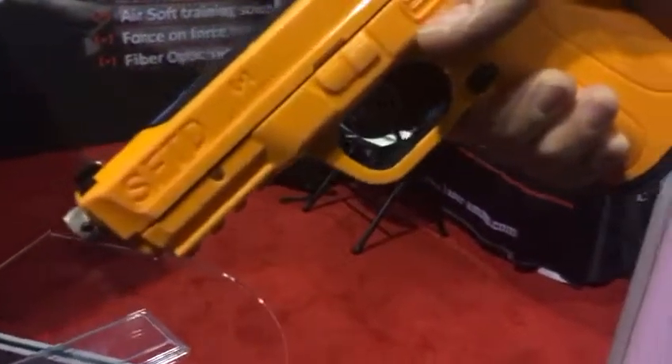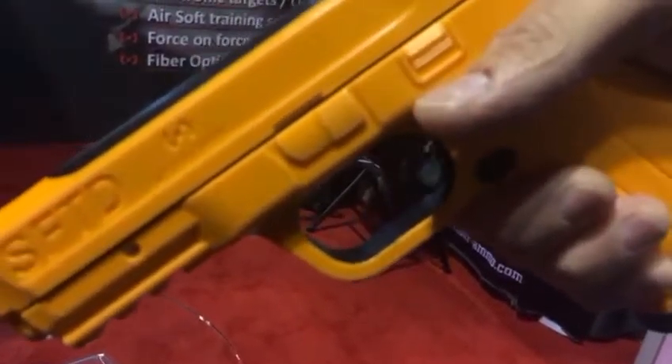Hey everybody, Matt Mallory here with Laser Ammo. We're going to talk a little bit about the incursion indicator and the shot indicator that's on the ATLAP, Advanced Training Laser Pistol.